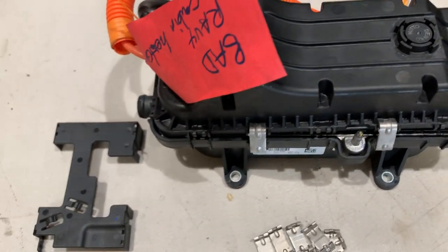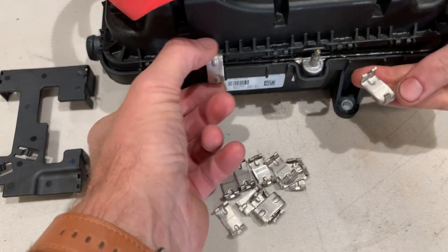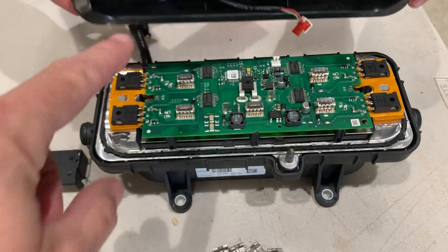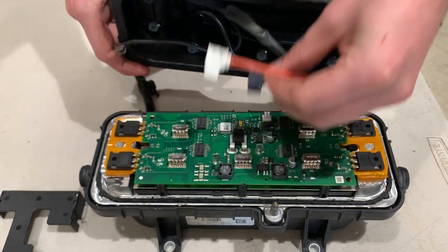The item itself has these little clips that are all around the perimeter, and when you pop those off you can just open the unit up. There are some little tiny clip-on connections right there that you can take off to see what's inside.